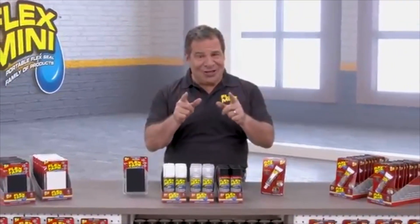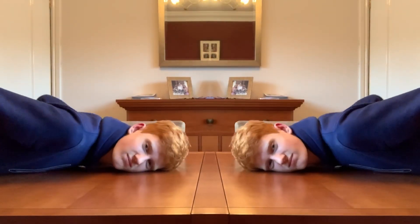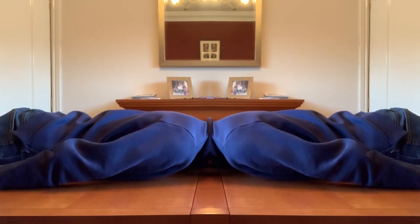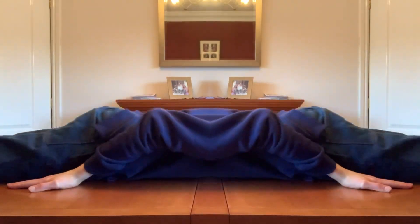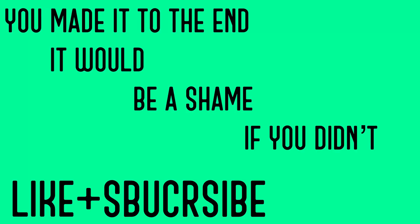Imagine everything you could do with Flex Minis. There's really not that much stuff you can do with Flex Minis. You can seal cracks, and that's about it, really. Okay, that's the end of the video now. You can leave. I like to think of Phil when I pull it.